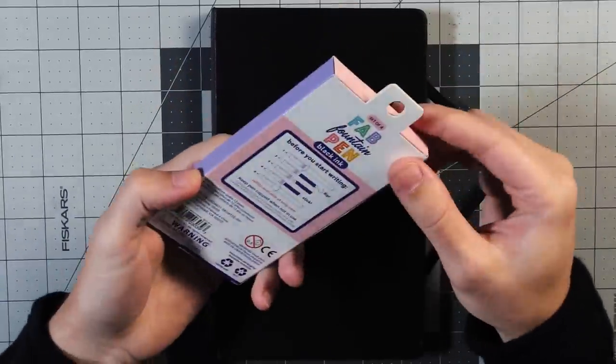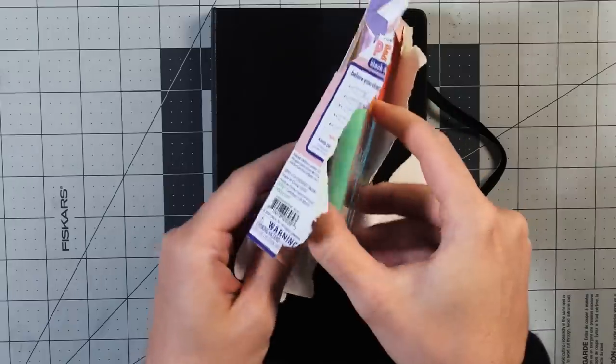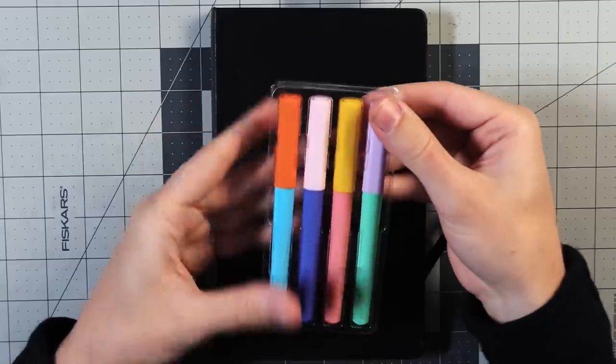Step one for drawing: gently remove the pens from the packaging they came in. This might be challenging, but just go slowly.